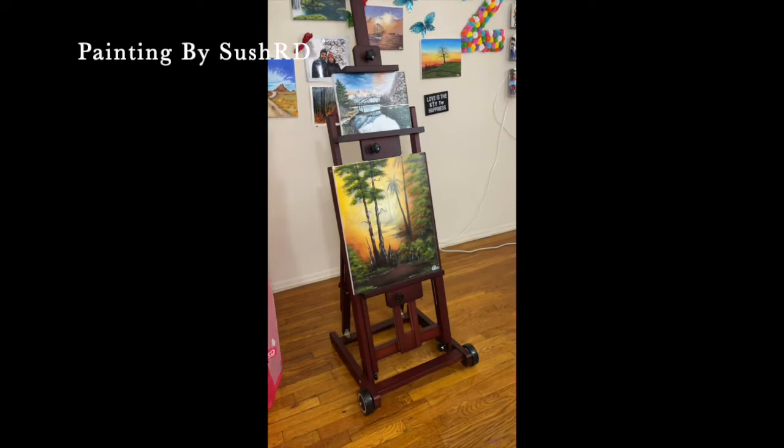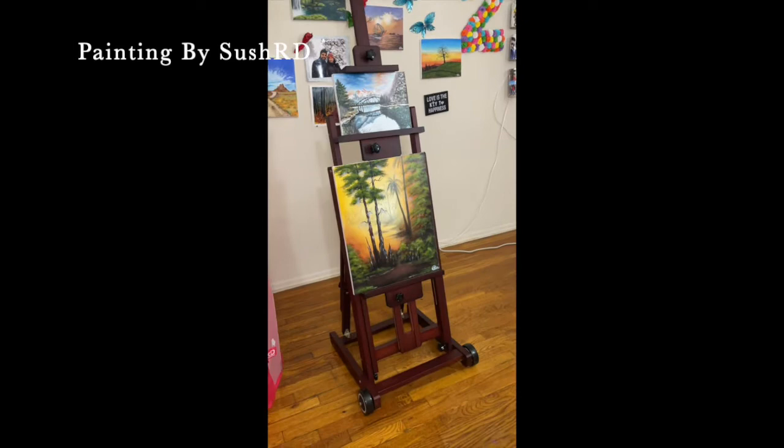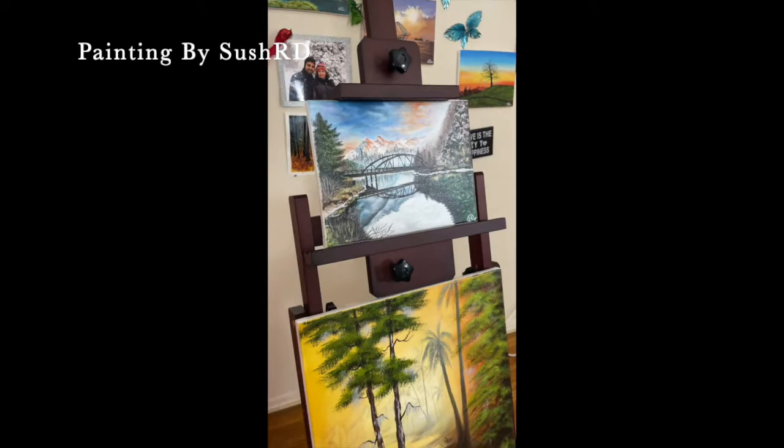If you like this video, please like, share and subscribe to Painting by Sushati, and also follow me on my Instagram page. See you soon with another video. Thanks for watching.